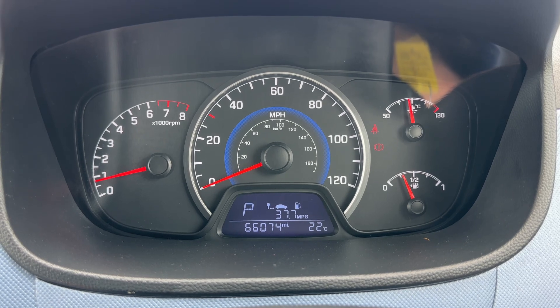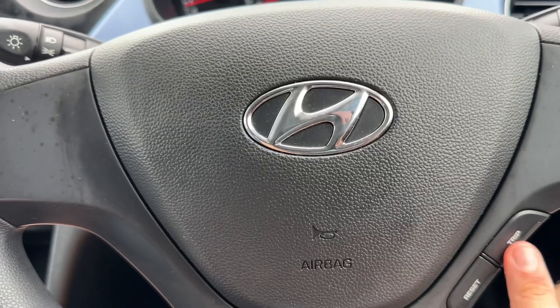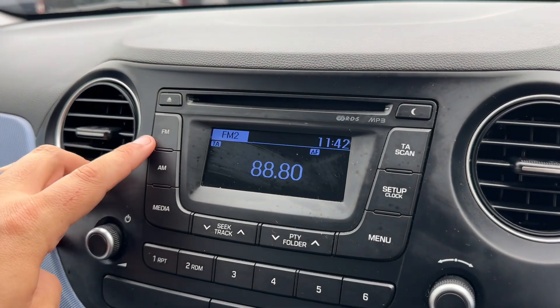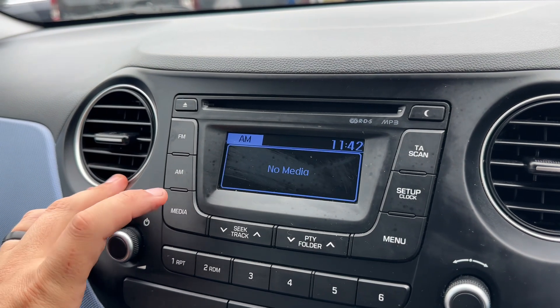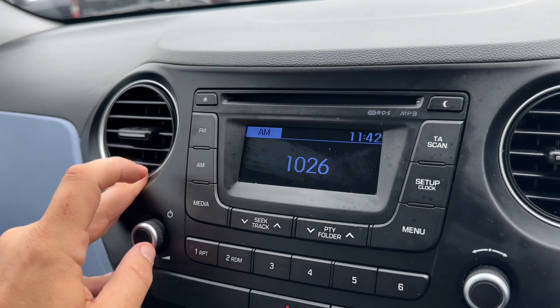We are in park at the moment. You can also change the information displayed in that section using the buttons on the steering wheel. Into the centre we have the stereo — FM/AM radio — and as you can see, media will give you the choice between your CD player, auxiliary, and USB inputs.